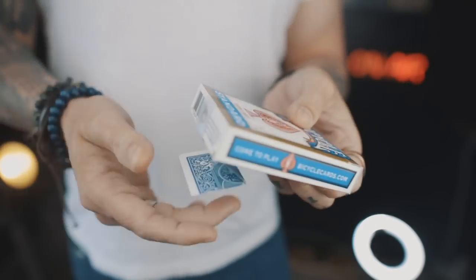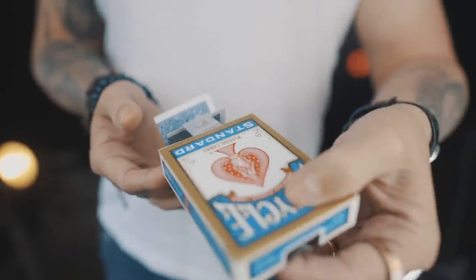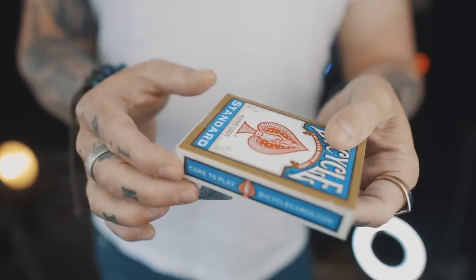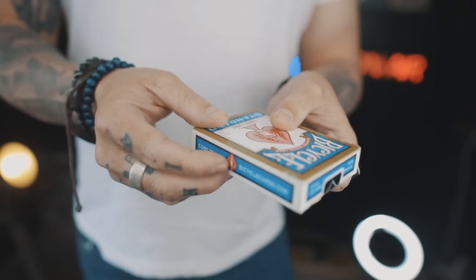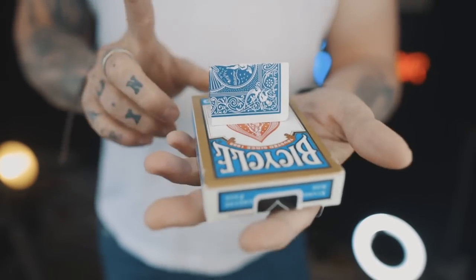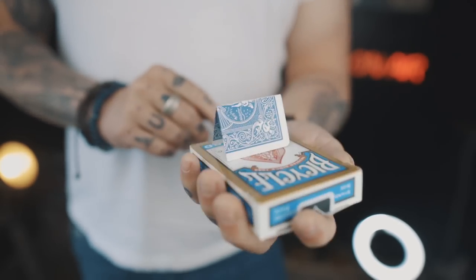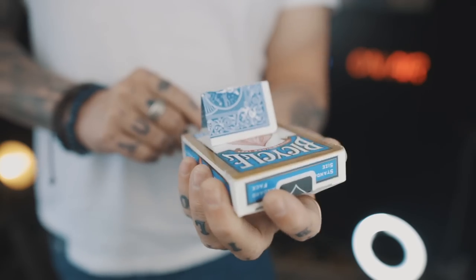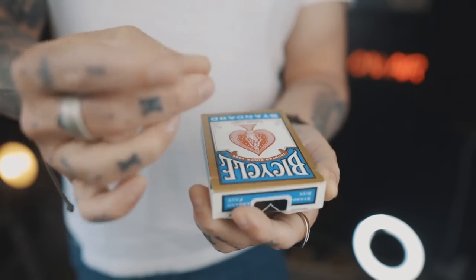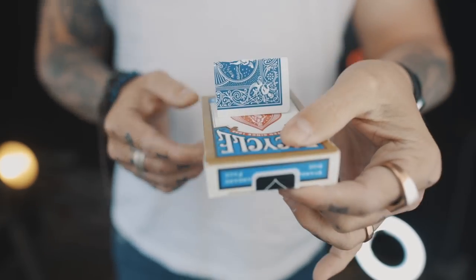Now the reason we have the magnet is that without it, sometimes it would just hang out here which would be obvious. But because of the magnet it now flips all the way around, so your angles are really, really good once it gets there. That's how to hold the box. You can also hold it in a dealer's grip, but what you need to do is move the box up high so as the switch happens the card can move around. I find it's just a whole lot easier to just hold it like this.